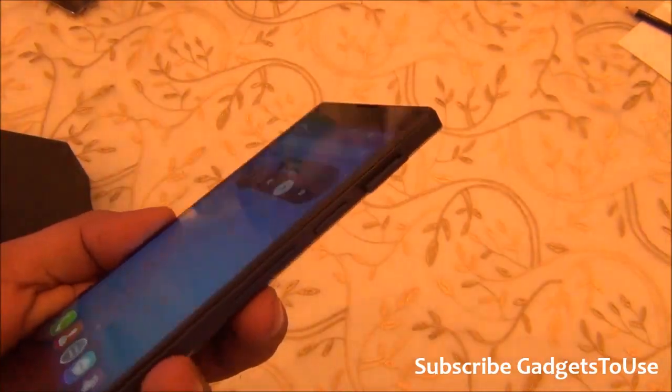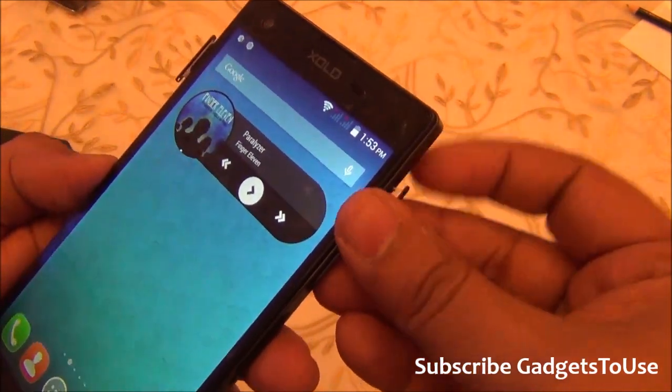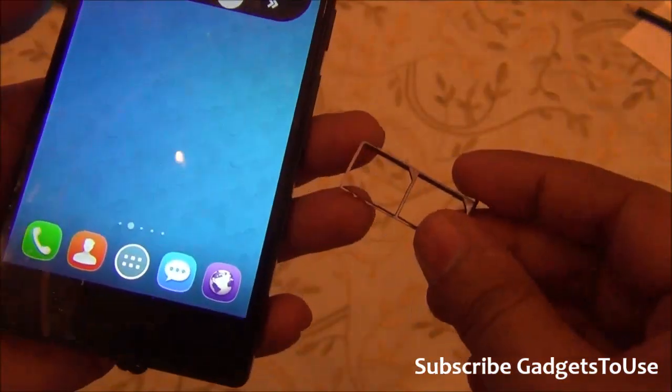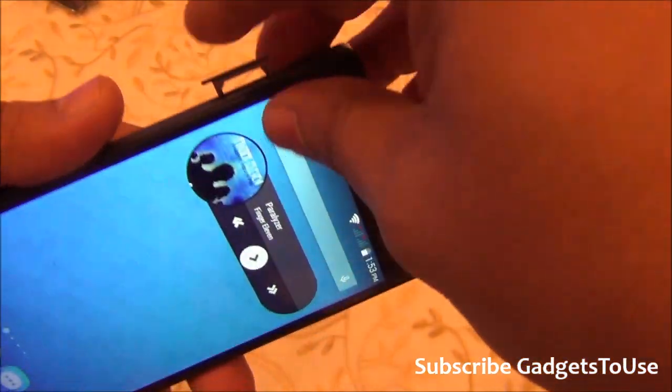Here we have both SIM trays open. This slot is for the memory card — you can insert a microSD card here. The bigger tray can hold two SIM cards, both of which should be micro SIM, so you get dual SIM connectivity.